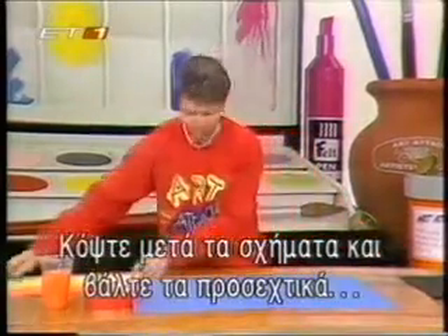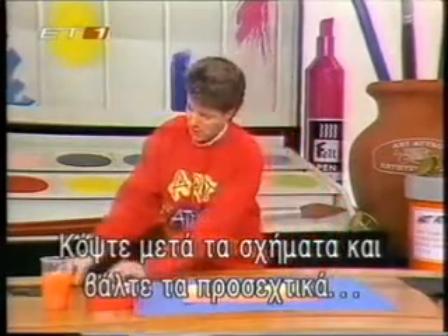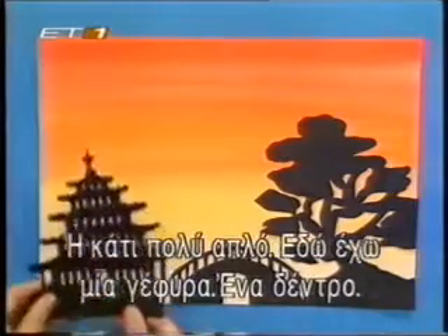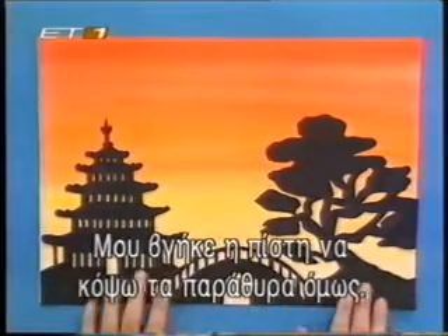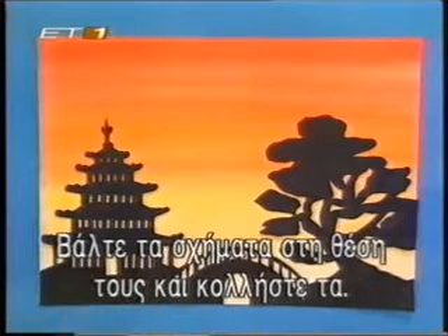Then cut your silhouette shapes out. And when your sunset is dry, just line your silhouette shapes against the bottom of your sunset. You can make it as complicated as you like or as simple as you like. And how about this — look at that. It took me ages to cut those windows out. And it's as simple as that — just line up the silhouettes at the bottom of your sunset and then glue them down.